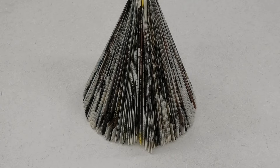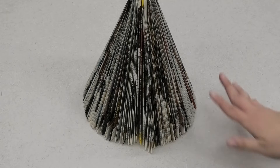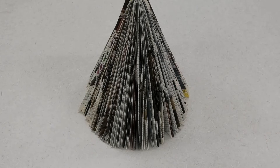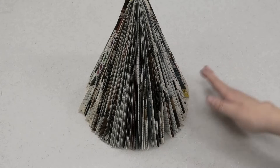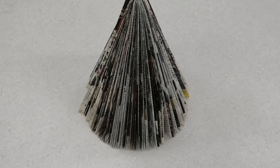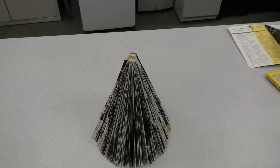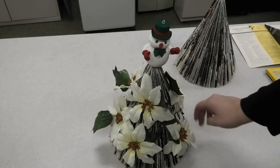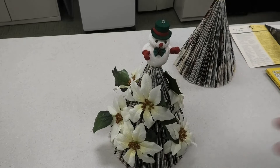Now that the tree is completed, it's up to you if you choose to decorate it or prefer to leave it as is with all the different colors from the pages showing through. You can paint these trees — I recommend spray paint as it coats nicely and goes on much faster than a paintbrush. You can also personalize your tree with ornaments, garlands, flowers, anything you like. I built one of these trees a few days ago and raided my own stash of silk flowers — I added a little snowman ornament on top and some poinsettias around the tree to create a beautiful little centerpiece.